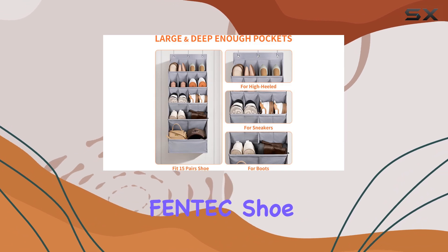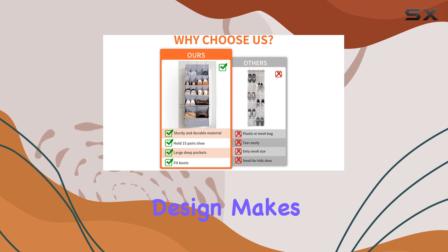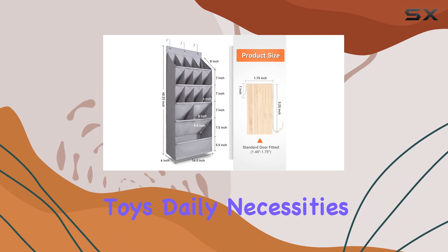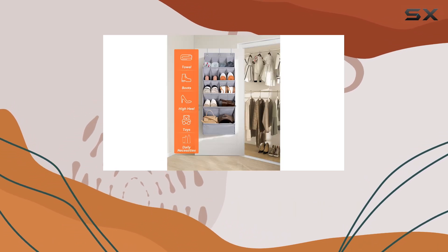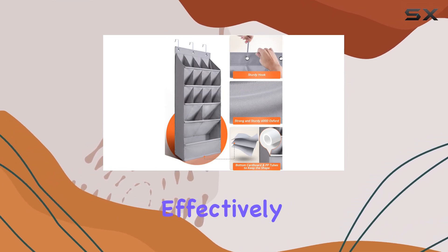Moreover, the Fintech Shoe Organizer is not limited to just shoes. Its versatile design makes it suitable for storing stuffed animals, toys, daily necessities, and even toiletry items. This multi-purpose functionality makes it an excellent choice for anyone looking to declutter and organize their space effectively.